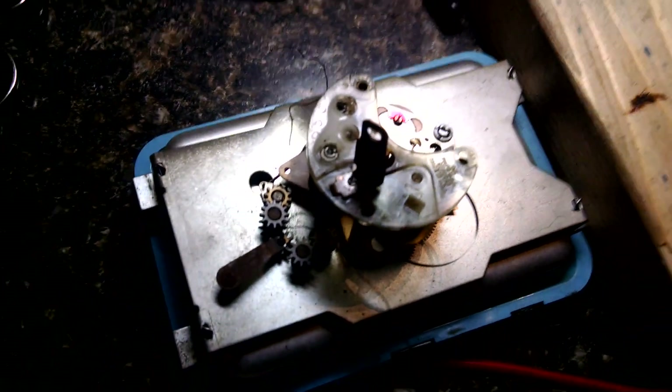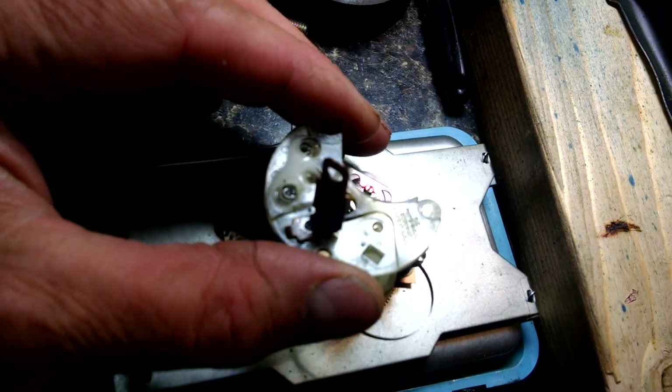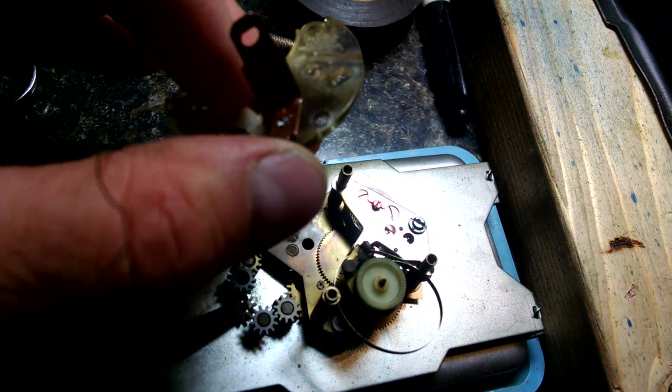Here's a clock that's a little more disassembled. This is the winder assembly. There's another pole — this pole is plus 12 volt, the other pole is ground.